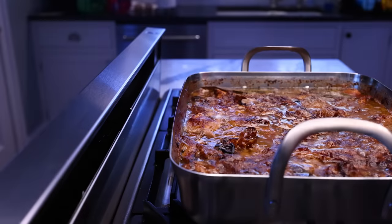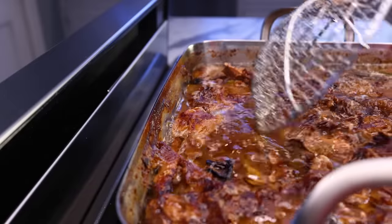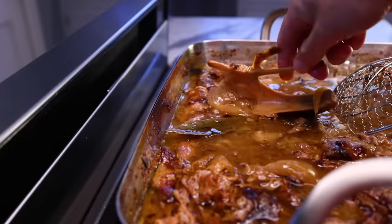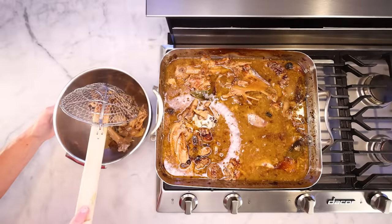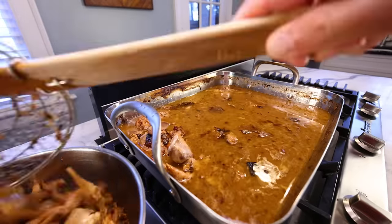Here we are the next day. Simmering roasted bones for this long tends to throw off some pretty intense smells — don't be dismayed if it's kinda gross at this stage. I used to do this on a hot plate outside, until I got a decent kitchen exhaust system. Grab a bone and if it breaks real easy, that's a sign you've extracted all you can. I simmered this about 16 hours — it's the day before the feast now. I'm just fishing out most of the solids; this'll make it a lot easier to pass everything through a strainer.